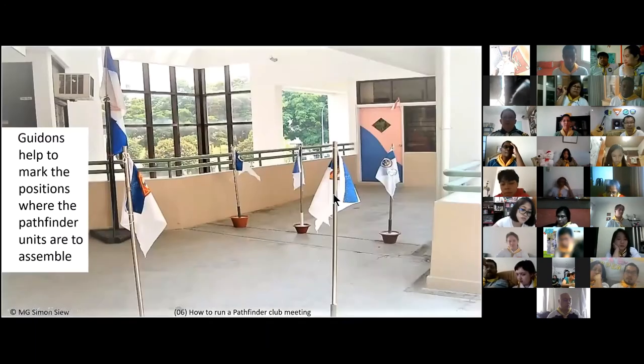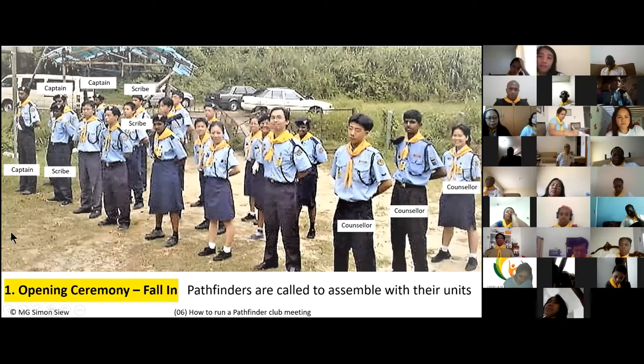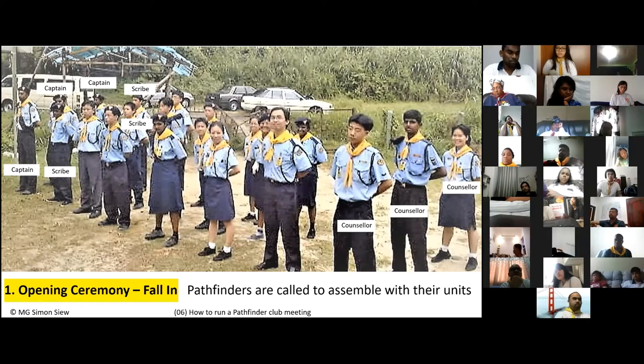There are six items under the opening ceremony. At the appointed time, you, the club director, will be at the parade ground — the place where the assembly will be held. Stand at attention, look at your watch, and the moment it hits the appointed time — whether three o'clock or four o'clock — blow your whistle and give the command: 'Fall in!'